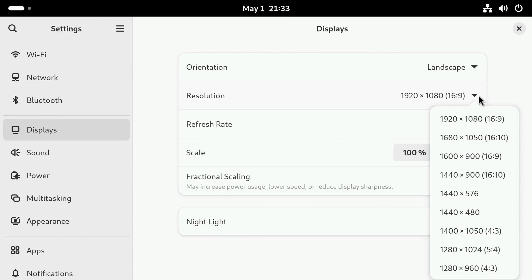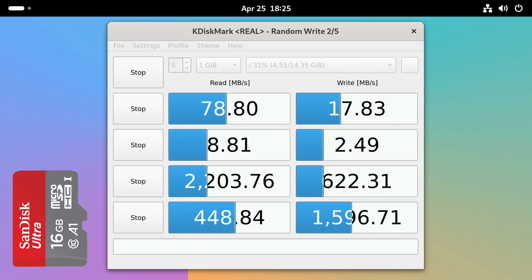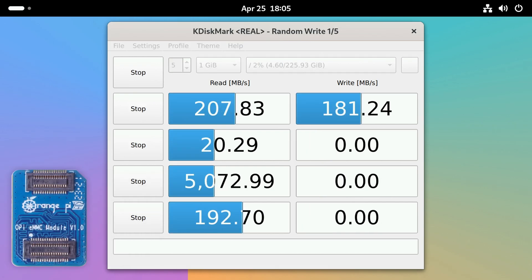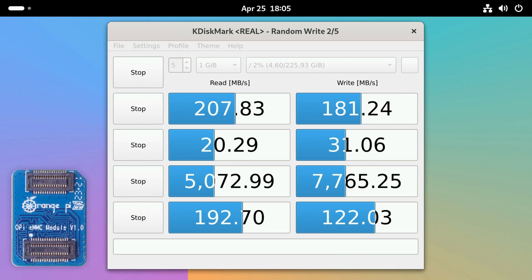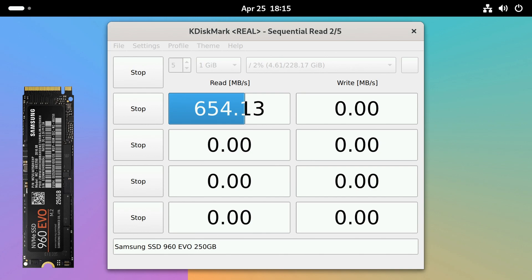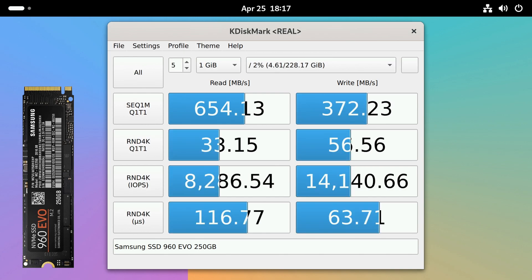1080p is the maximum resolution of the RV2. Now let's take a peek at disk speed, starting with that old SD card from the drawer — about 78 read and 17 write sequential, and 8 and 2 for random 4K. eMMC is a bit better: 207 read and 181 write sequential, and 20 and 31 for 4K random. The NVMe does better still: 654 read and 372 sequential write, along with 33 read and 56 write for random 4K — making it the least worse.